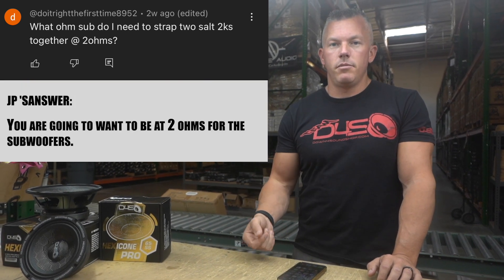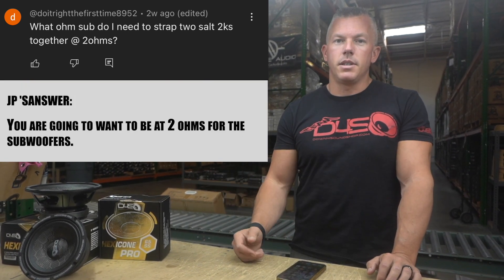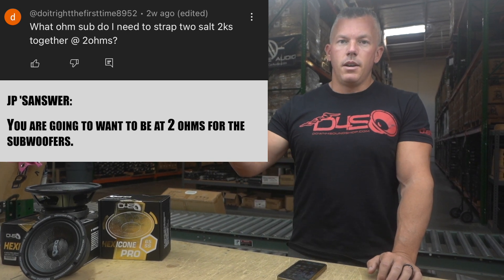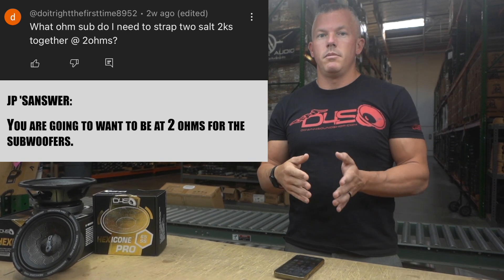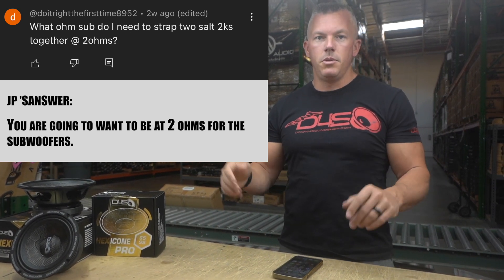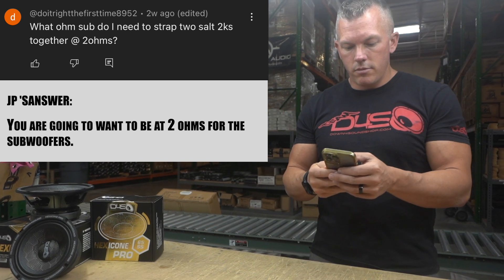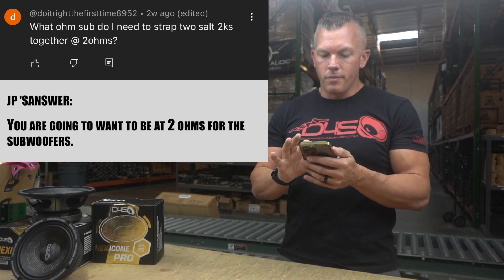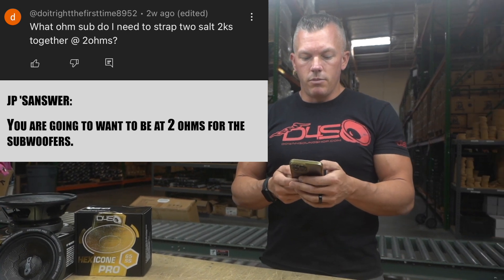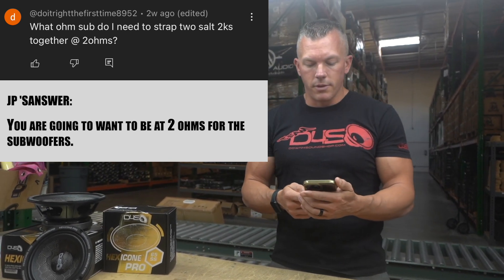If you had a final ohm load of one ohm you'd be at half ohm per amp when strapped, and you don't want to do that — it would stress out the amplifier. So you'd want two ohm subs, and when you strap the amps they would each see one ohm, giving you a one ohm final load. That's what you'd want to do for those subwoofers.